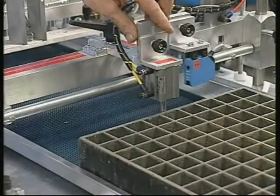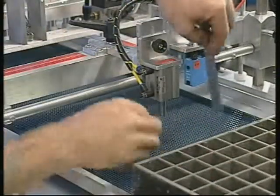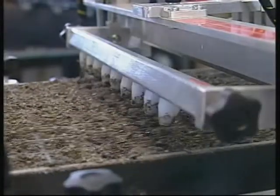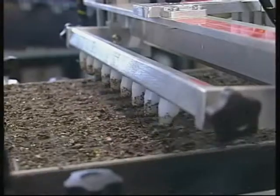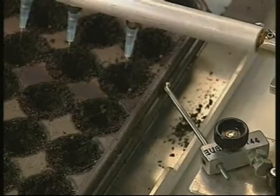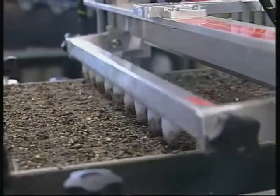A height adjustable seeding head caters for both plug trays and bedding plant flats. Because you can move the seeding head very close to the tray, seed bounce is reduced. A dibble attachment, available on some models, makes a cone-shaped indentation in the centre of each cell. This dibbled hole ensures accurate seed placement, with the depth of the hole easily adjusted.